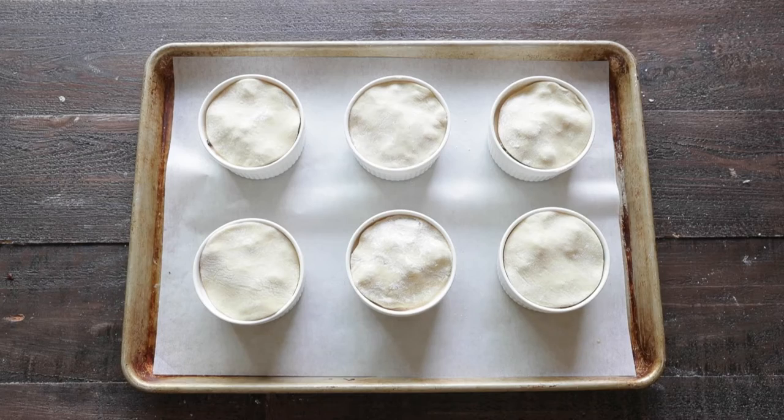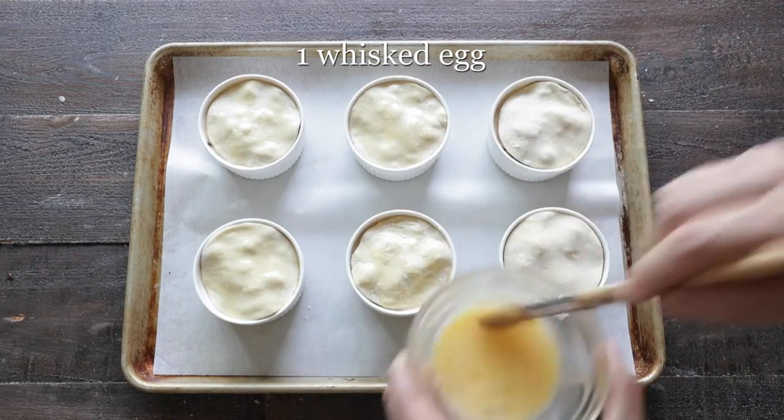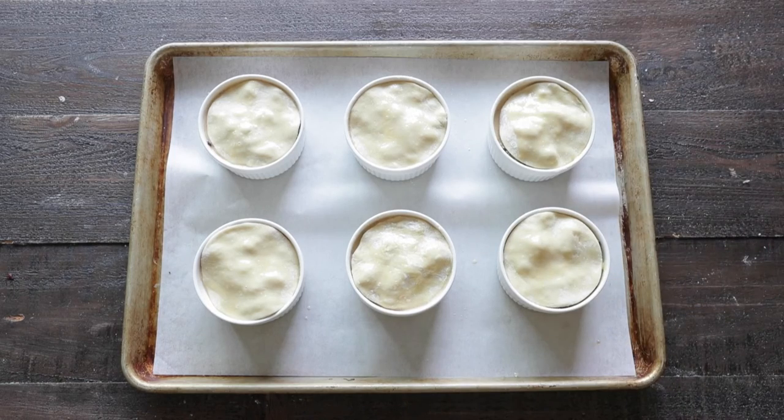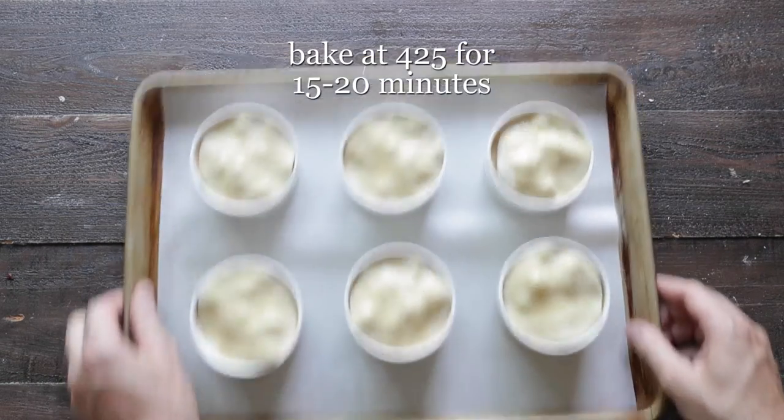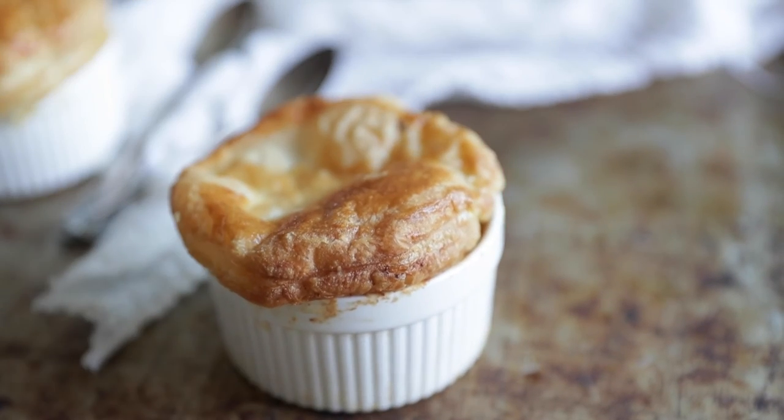With a whisked egg in a bowl, we are gonna brush the top of each of our puff pastry rounds. Then we're going into the oven at 425 degrees for between 15 and 20 minutes, until those puff pastries are nice and golden brown.